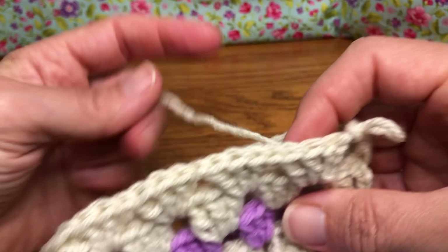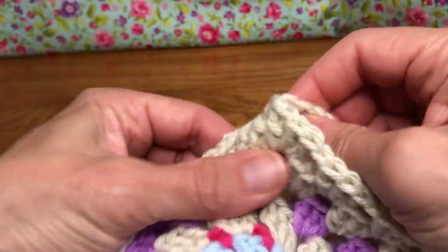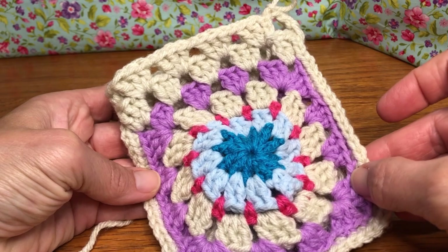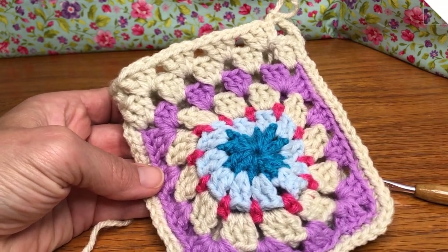So how did it turn out? Hope everyone worked up good and that you like your project so far. Here we have up to round two for our ditty bag, and we'll meet up next time for round three. We'll see you then — thank you and have a joyful day!